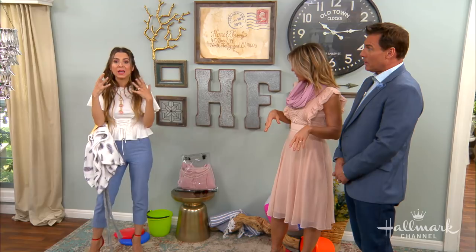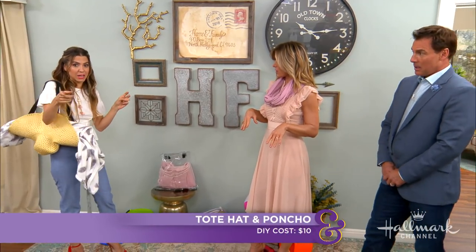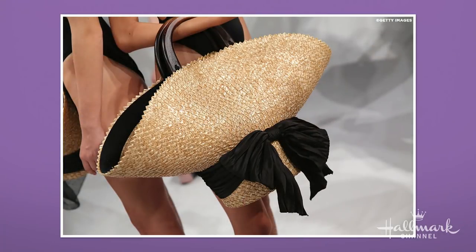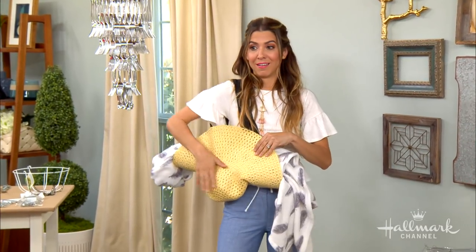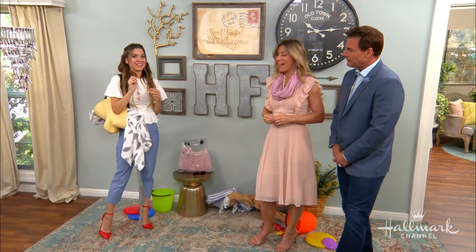How much did all of this cost? It was $10 for both. There is actually a version of this hat bag — a designer bag — that costs $300. Yes, I've seen those. And you made yours for less than $10. Mine was $4. That's impressive. I bet that designer's real happy we just showed that.